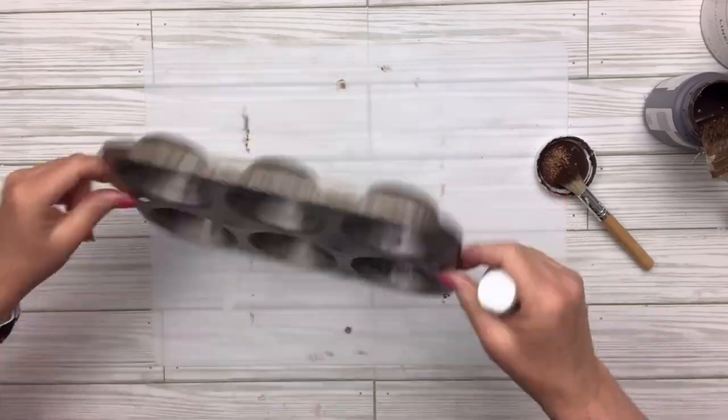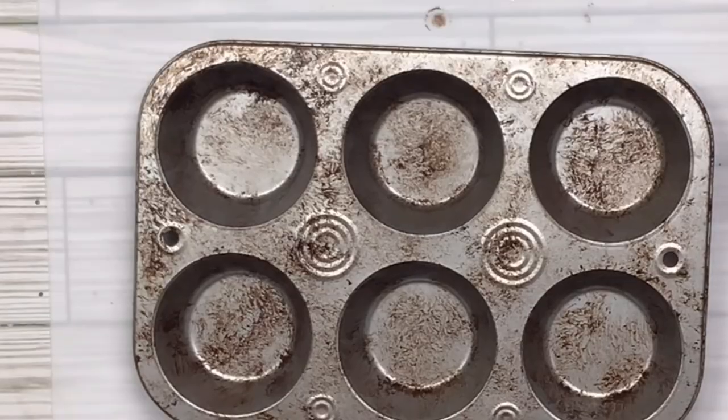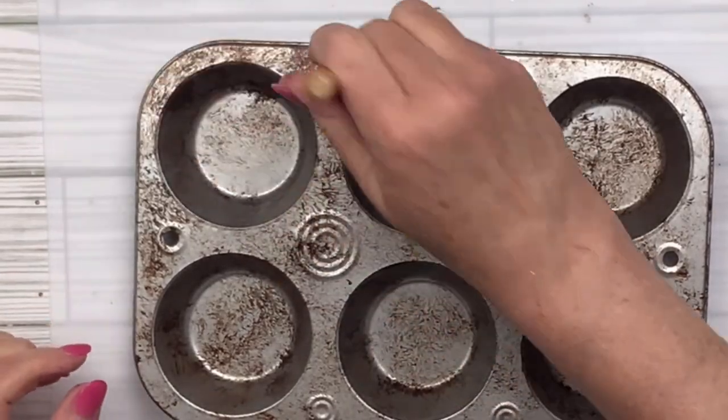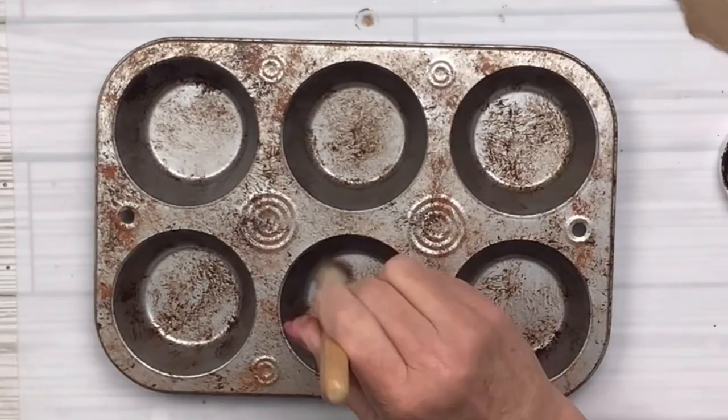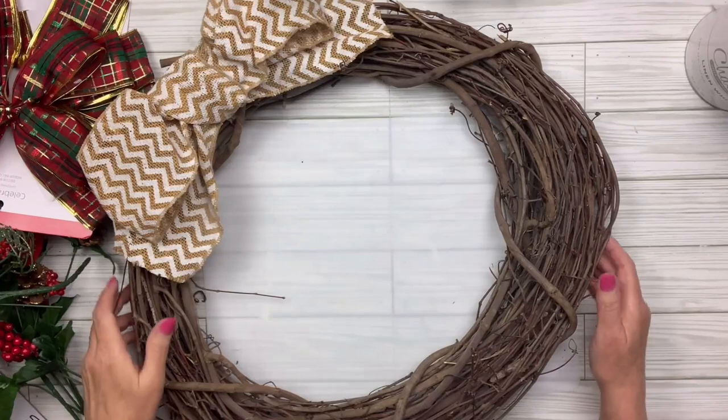You can make it as dark and dirty as you want. I'm going to use this Apple Barrel Chestnut color paint I got at Walmart and go kind of randomly around the edges and sides to give it a rusted look. Now I've got this wreath that I got at a thrift store for five dollars.